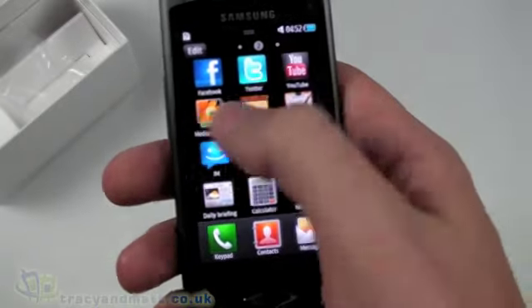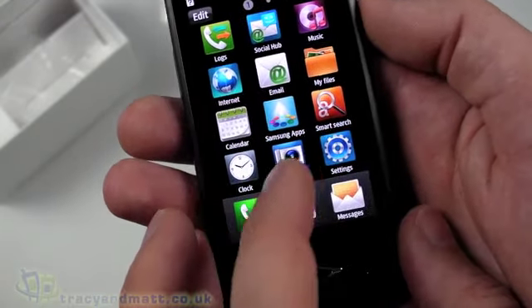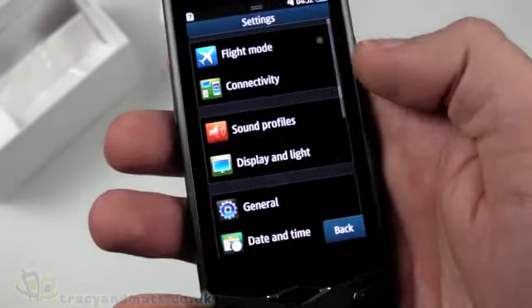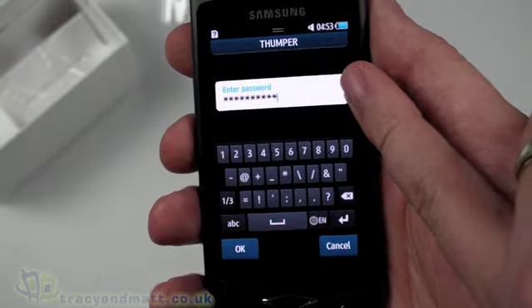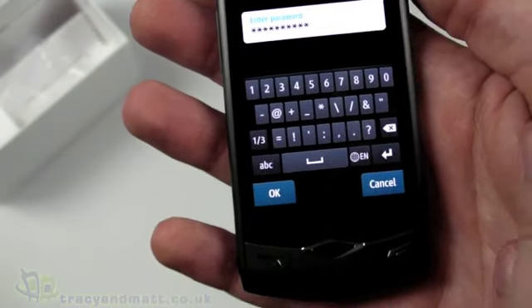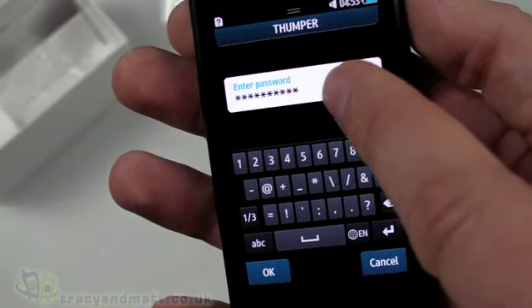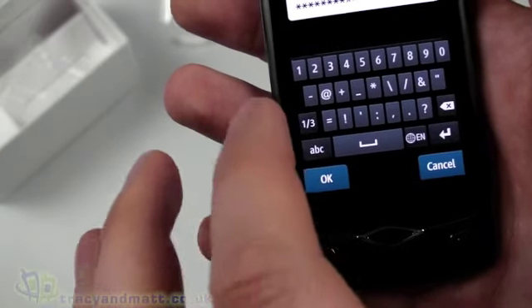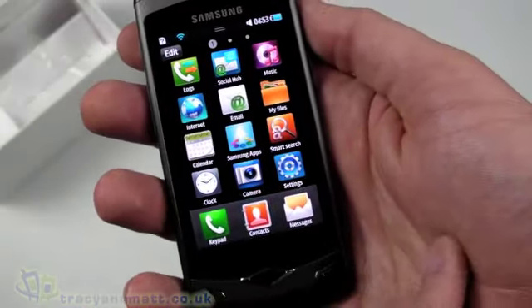Pushing the bottom button brings up the full menu — three pages of applications including Call Logs, Social Hub, Music, Internet, Email, My Files, Calendar, Samsung Apps, Smart Search, Clock, Camera, and Settings. I'm going into Settings then Connectivity to turn on Wi-Fi. One thing to note: the Shift key for switching between numbers and letters is right next to the OK button, and I accidentally cleared my passkey a couple of times — something to get used to. We've connected to Wi-Fi successfully.